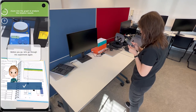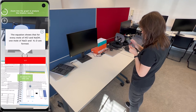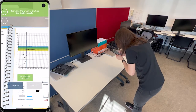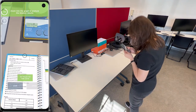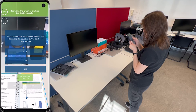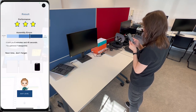Before you go, let's go through the experiment again. Now, you can analyze the results. Thank you.